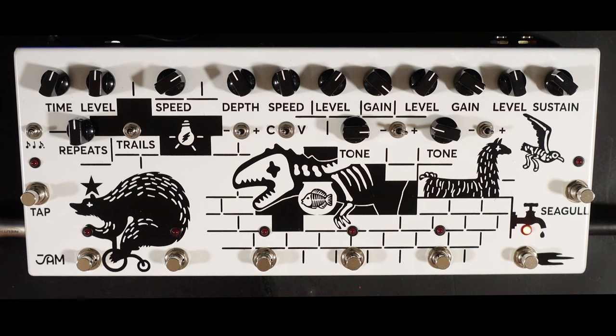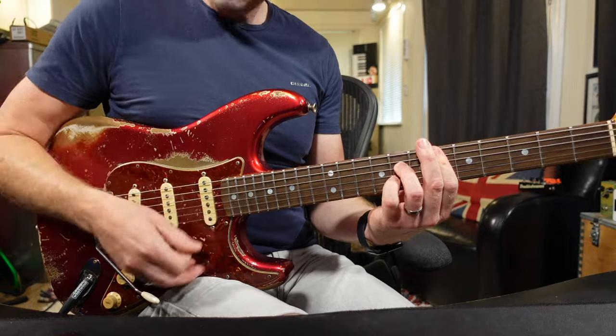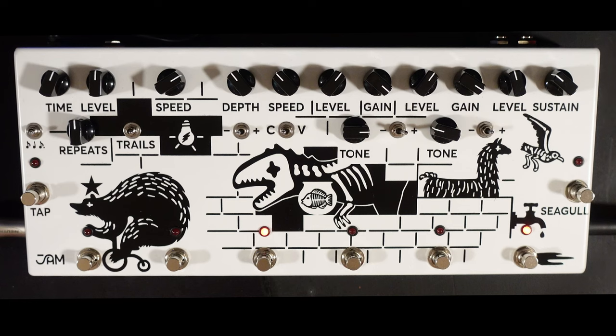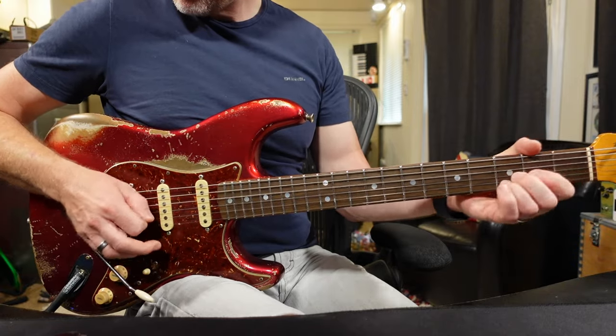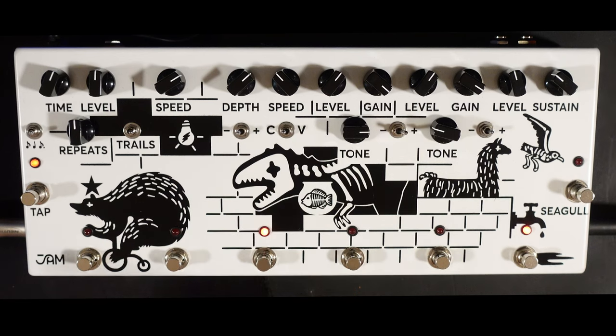Next we've got the Waterfall, which is their Chorus Vibrato. So that's in the Chorus mode — I can switch over to the Vibrato mode. Now again, we have a plus and minus switch on here, which is basically adding more of the effect into the mix.